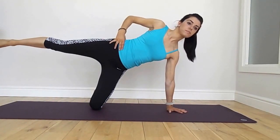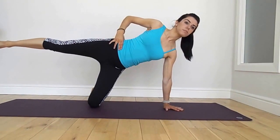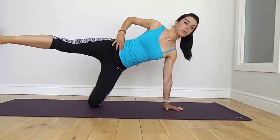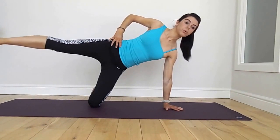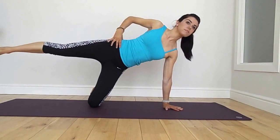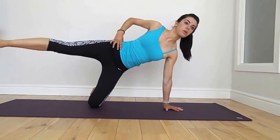The leg is going to come forward and back. Exhale forward, inhale back, keeping the rest of the body all in line, only moving at the hip. Exhale and inhale. Come as far forward as you can control.